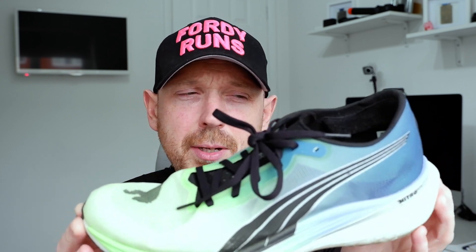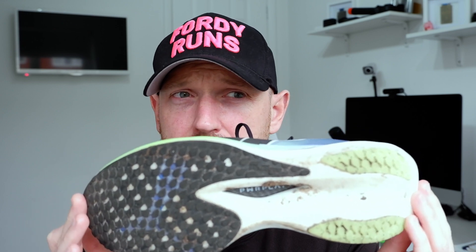I want something that's relatively lightweight — around eight ounces. I don't necessarily want anything under that, but I don't really want anything over nine ounces either. In terms of drop, eight mil works for me on a tempo shoe, though I'm not really fussed either way. This shoe has a carbon plate, but it's not the be-all and end-all for me — a TPU plate works too. Ideally I'm looking for some form of plate, whether it's front-loaded or full-length, just a little bit of assistance on that tempo run.